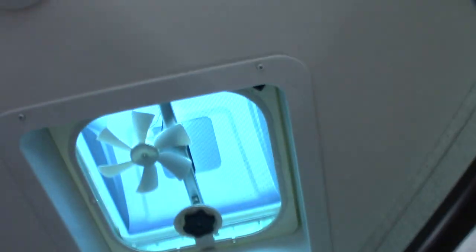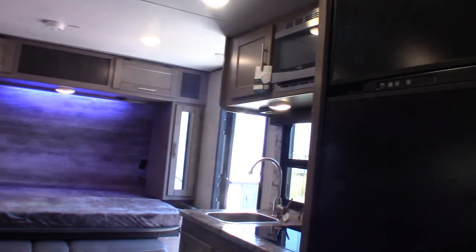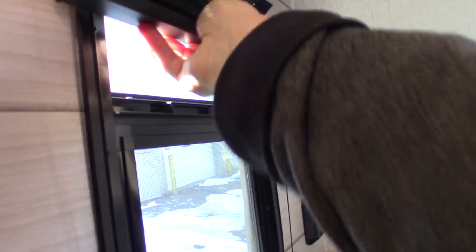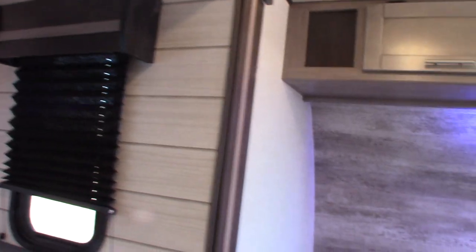There's also a fan up here and another vent. You can drop this table down onto these cleats and use the back cushion to fill in the space and turn this into a bed. The emergency windows are here — they go up and down and stay in whatever position you need them.